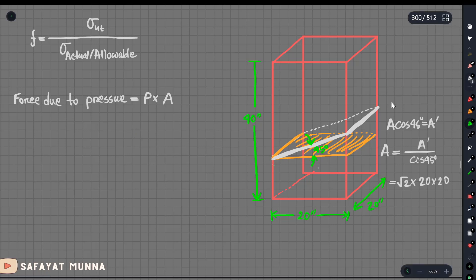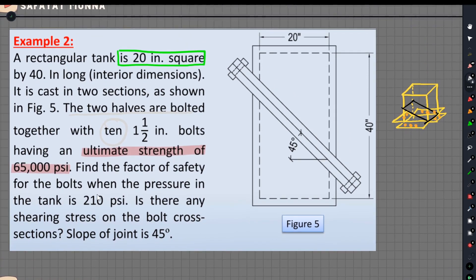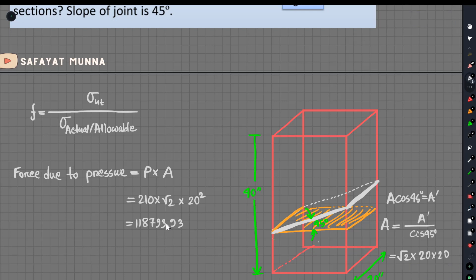Pressure take. This tanker has 210 psi pressure. We are going to hit the base. Into 20 square — psi is pound per square inch. The result is 118,793.93. So if you hold a convert, the pound will apply.